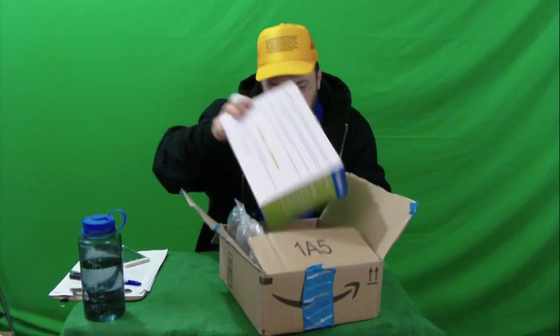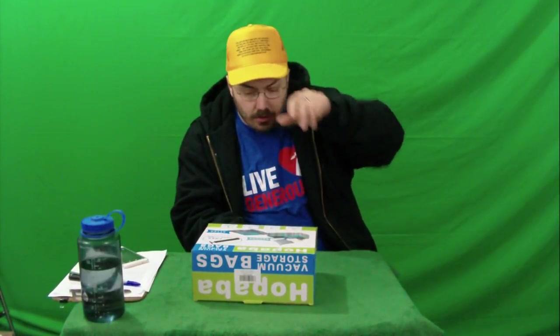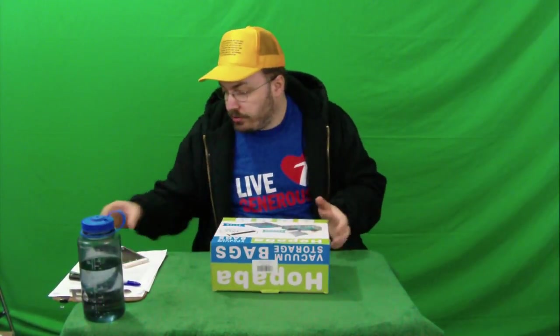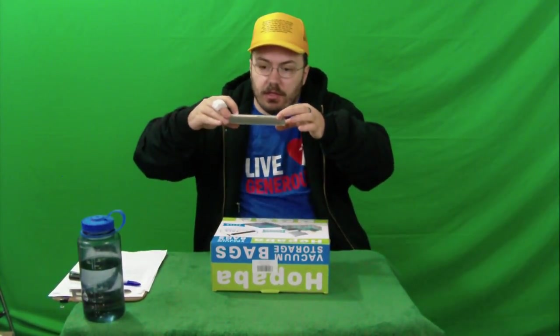We've got a box. Everything should be shown shrunk on the box. They're showing it before and after here on the box, so let's get a picture of that and see if it works the way they say it does.